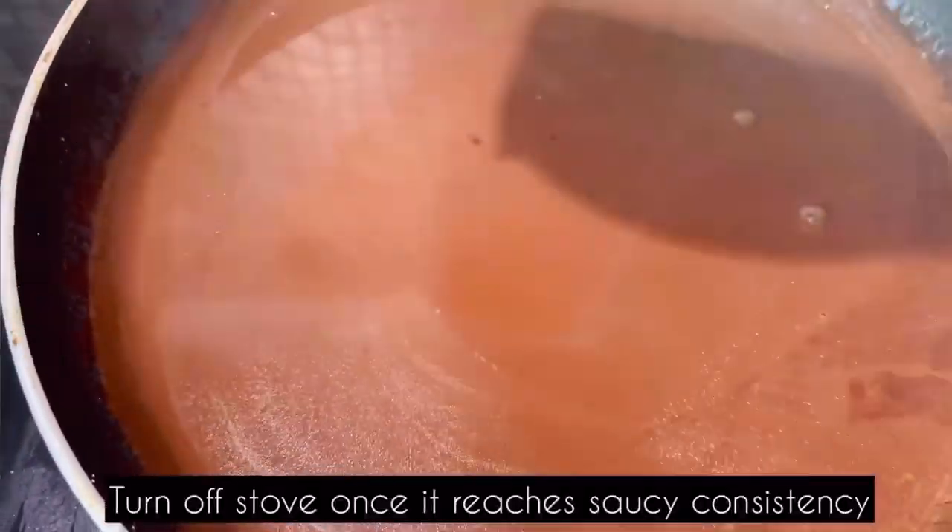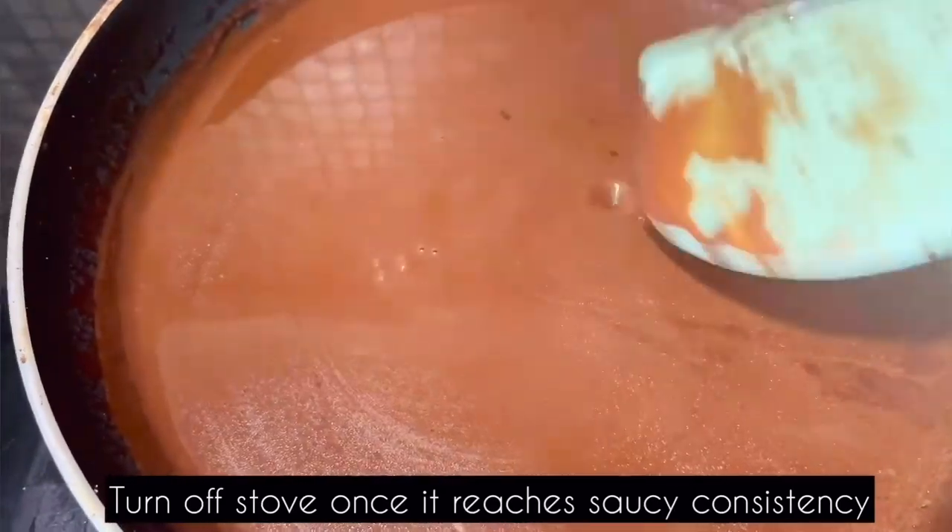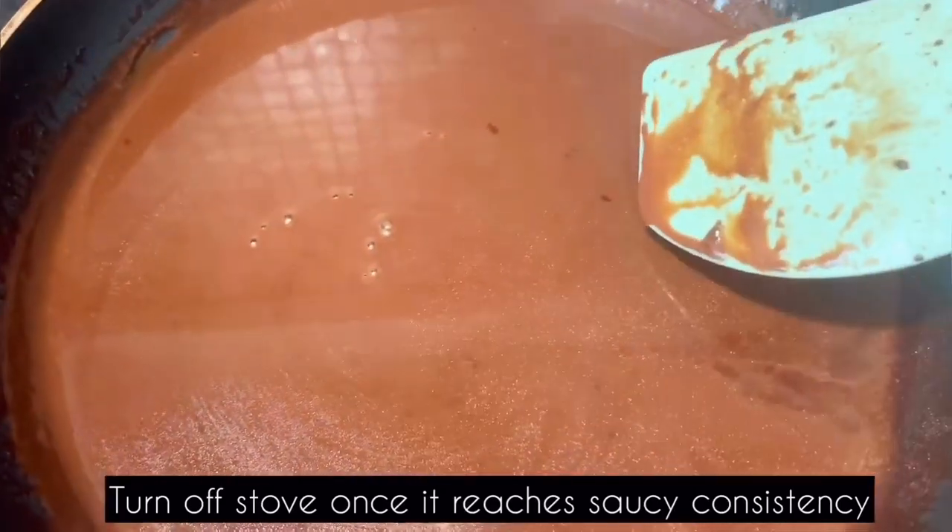Stir on low flame. After 5–7 minutes, you will get a nice sauce consistency. At that stage, add the chocolate.